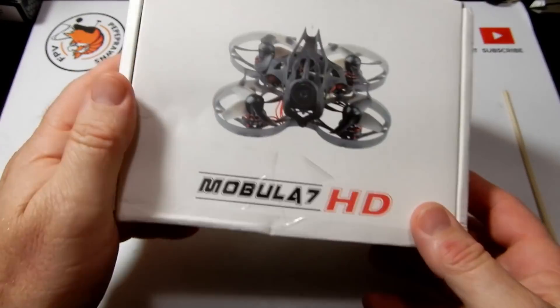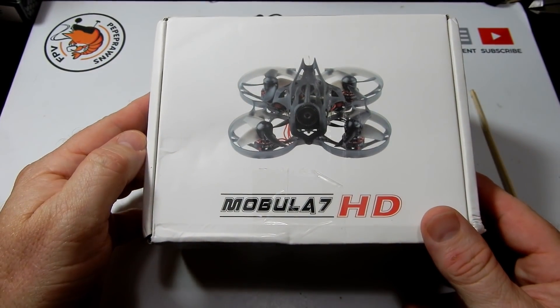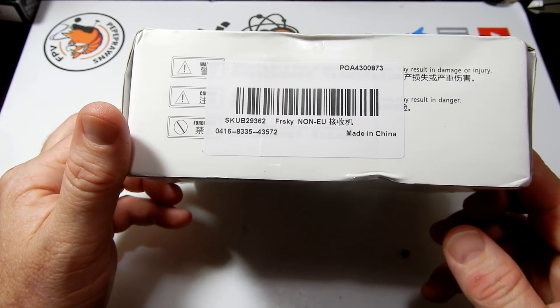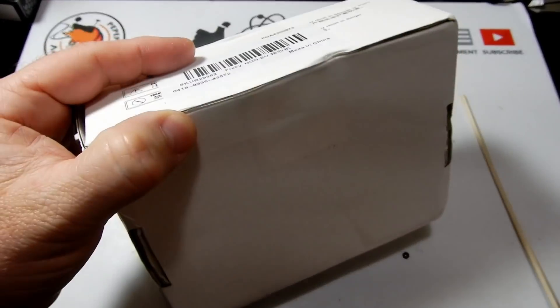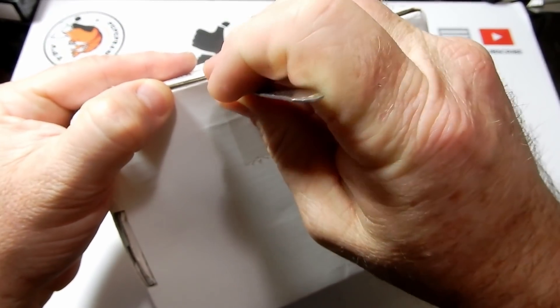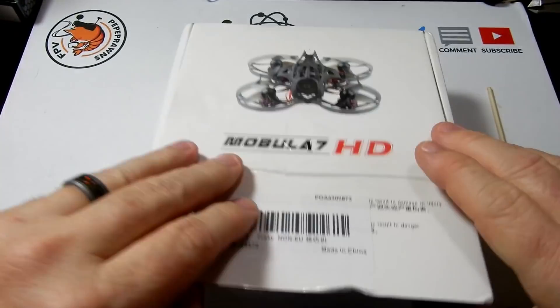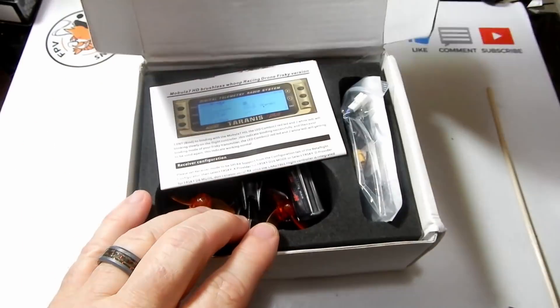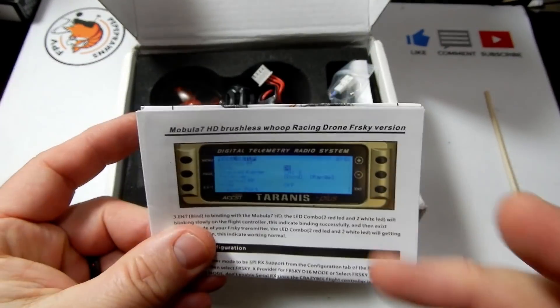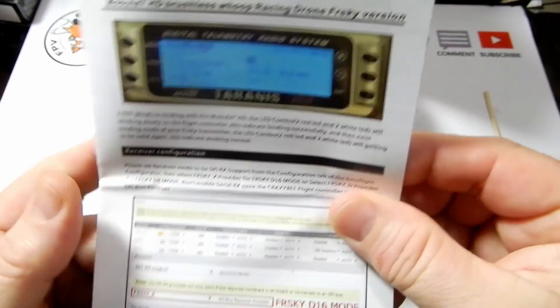Today I'm bringing you the Mobula 7 HD. I got mine in FR Sky and I haven't opened this box yet, so let's go ahead and cut it open and see what we get. For some reason the Mobula 7 boxes are always a bit soft and semi-crushed when I get them.